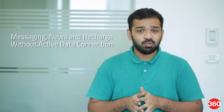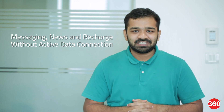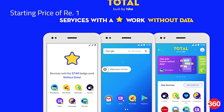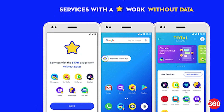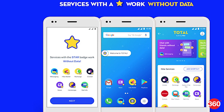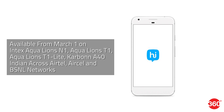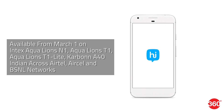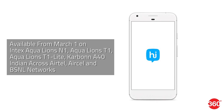Instant messaging app Hike on Wednesday launched Hike Total, an app that lets users access vital services such as messaging, news, and recharge among others without having an active internet connection. Hike Total will be accessible from a starting price of one rupee, using a proprietary USSD-based technology to enable data transfer without internet. It will be available from March 1st on Intex Aqua Lions N1, Aqua Lions T1, and Aqua Lions T1 Lite, as well as the Carbon A40 Indian, across Airtel, Aircel, and BSNL networks.